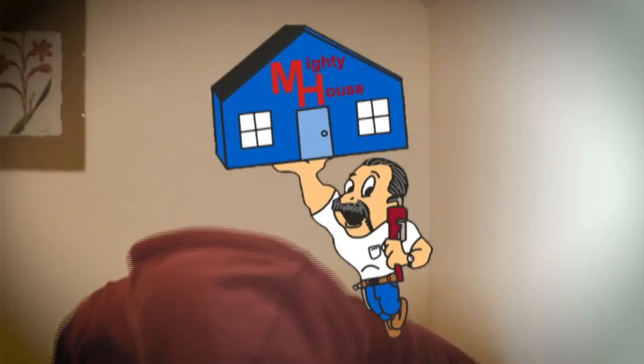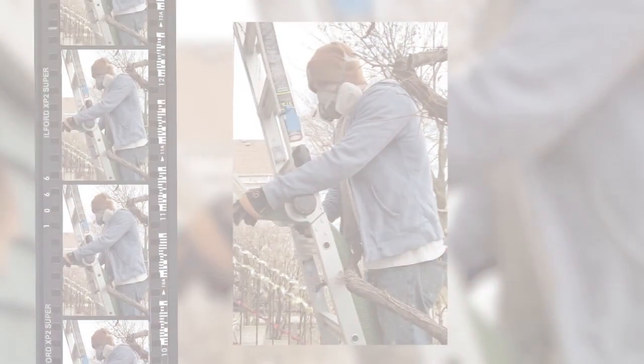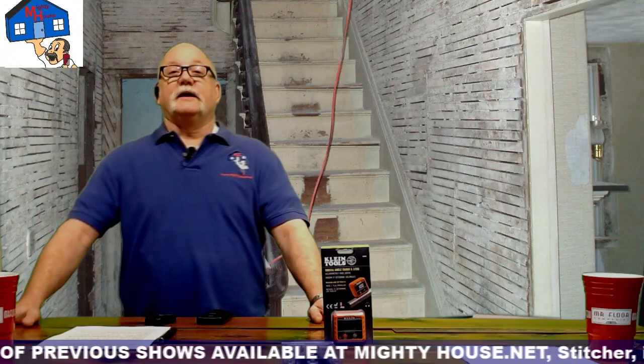Welcome to Mighty House, a radio show for people with home improvement problems and those who want common sense guidance on how to build green and live a more sustainable lifestyle. Send an email or call into the show — the Mighty House crew is on the job.